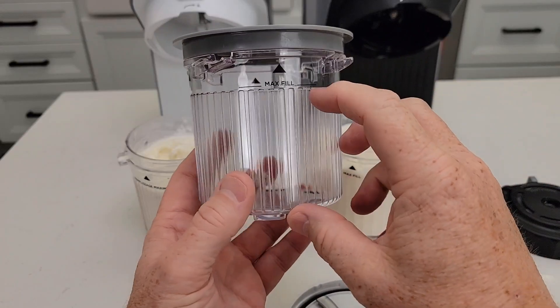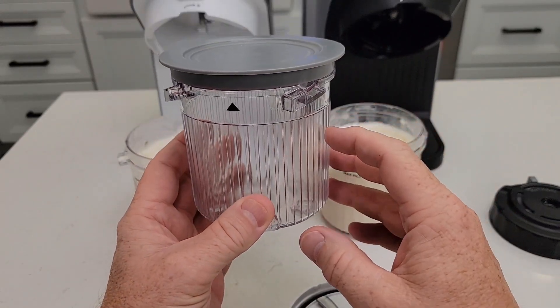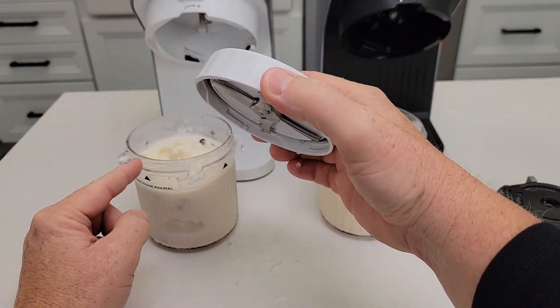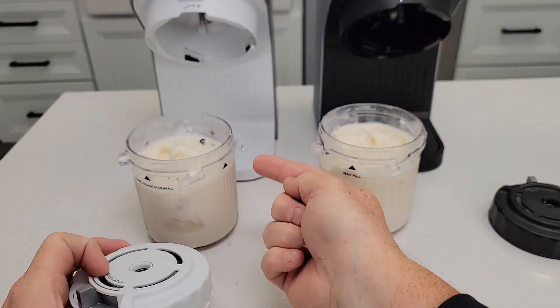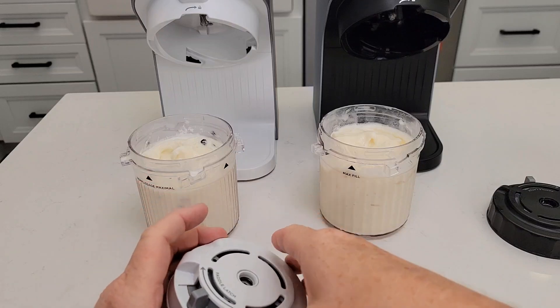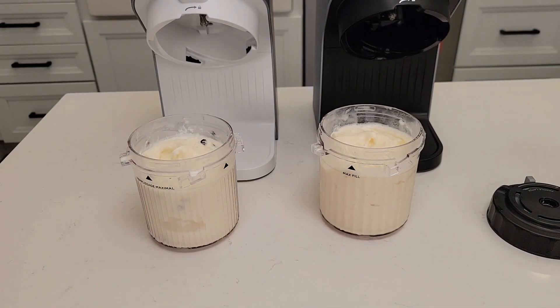So the night before, you're going to mix your ingredients in these pint bowls and freeze overnight. Then you're going to put the lid on that pint bowl — there's a rod that's going to connect to the paddle wheel, and the paddle wheel is going to go down inside the frozen mixture and create ice cream. It does a really, really good job, and it only takes two minutes.